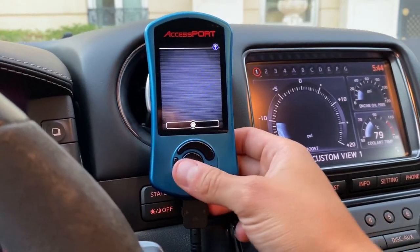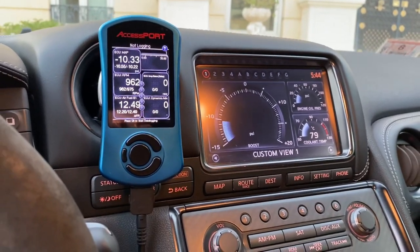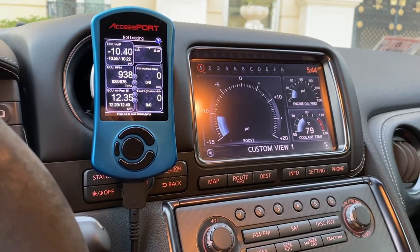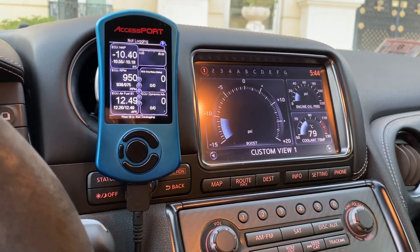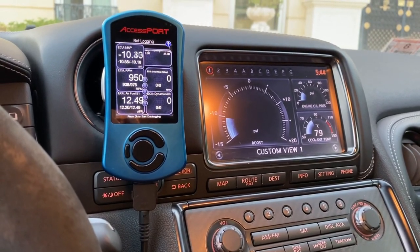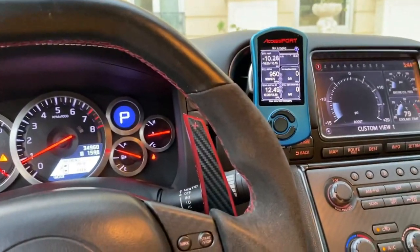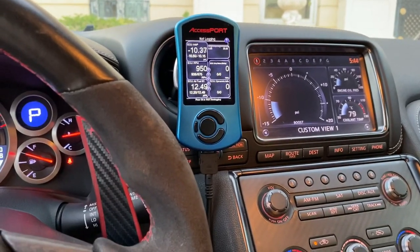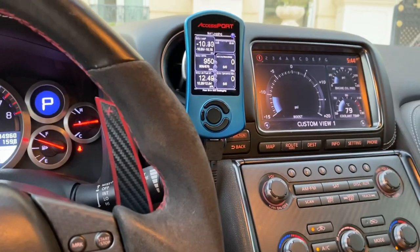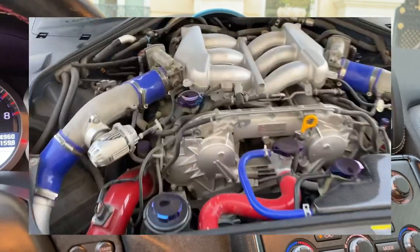I would suggest finding the tuner first — they'll let you know which platform they're more comfortable using. There's no major advantage of one over the other; they all have more or less the same features. Cobb has rolling boost, ECUTek has that as well. Pop and bang maps — the flames — are more of an ECUTek thing, though you can still have that in Cobb by running the car very rich. I don't recommend that; it's not good for your turbos or your motor. Just try to avoid that.